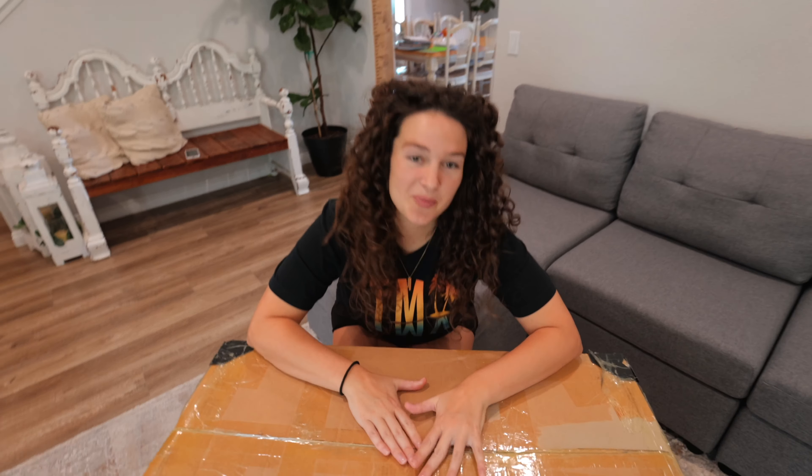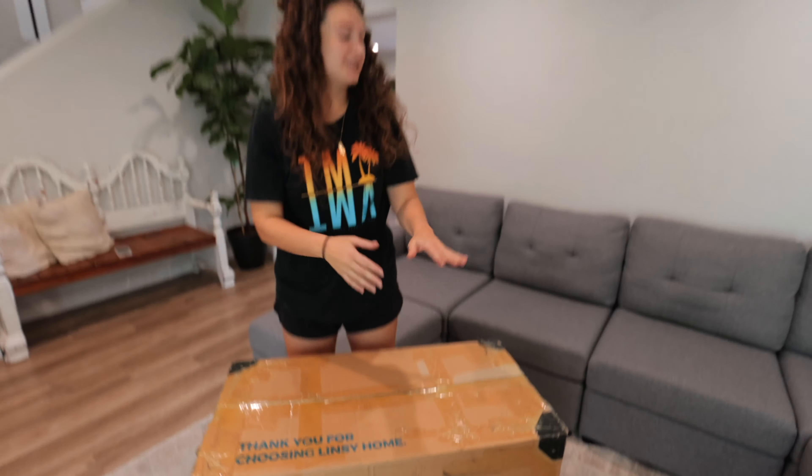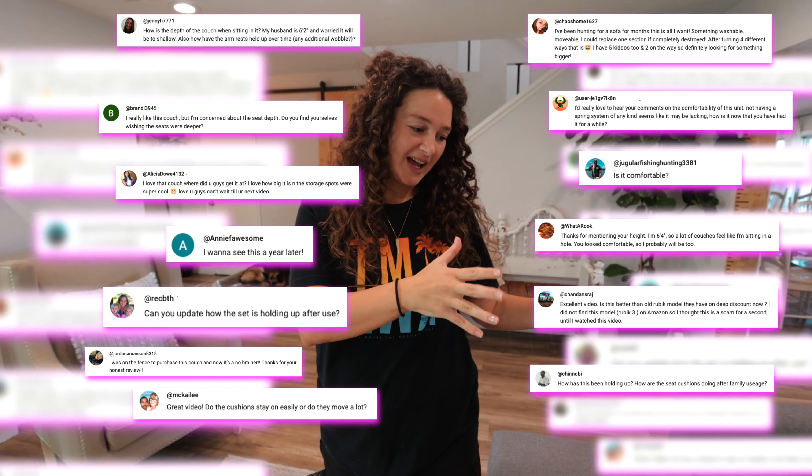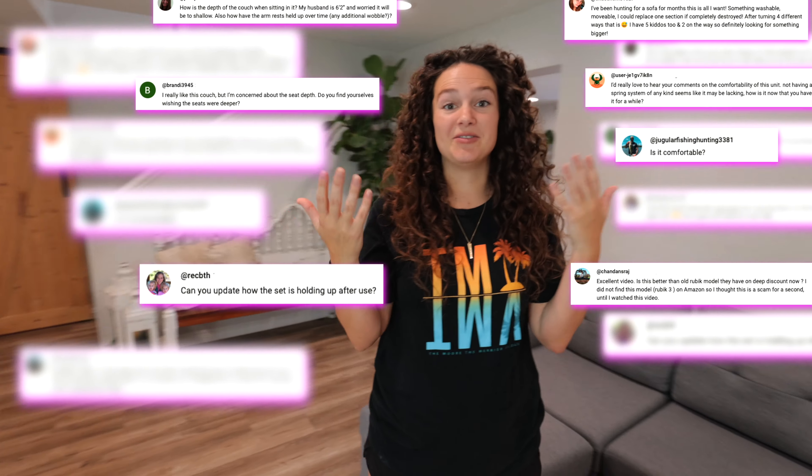We are very excited about this new add-on for our Lindsay Home Couch. We have been getting a lot of comments from you guys wondering how well this couch has been holding up for a family of seven. I do want to give you a five-month update, but first let's get this box out of the way and then we're going to give you an update on what happened to Mike's eye.